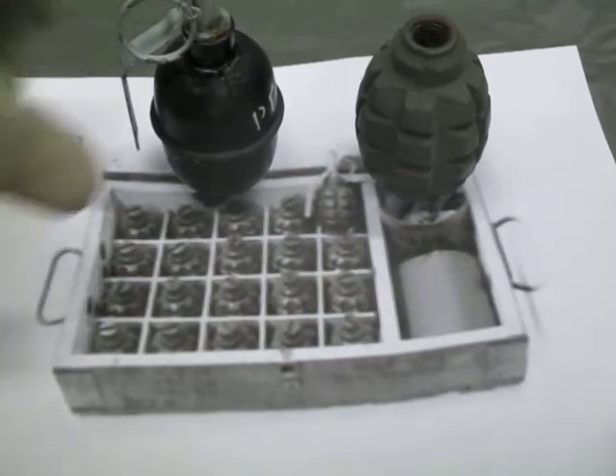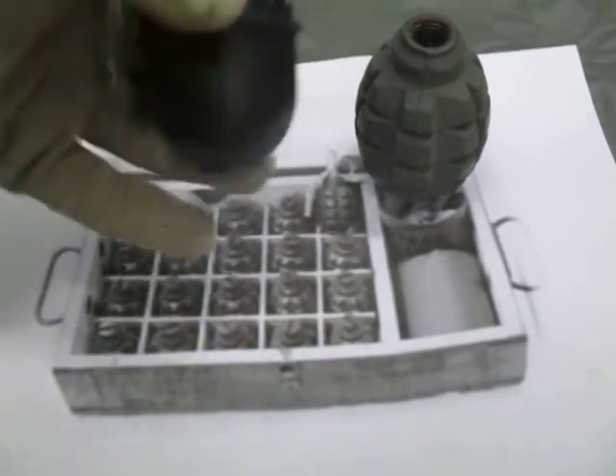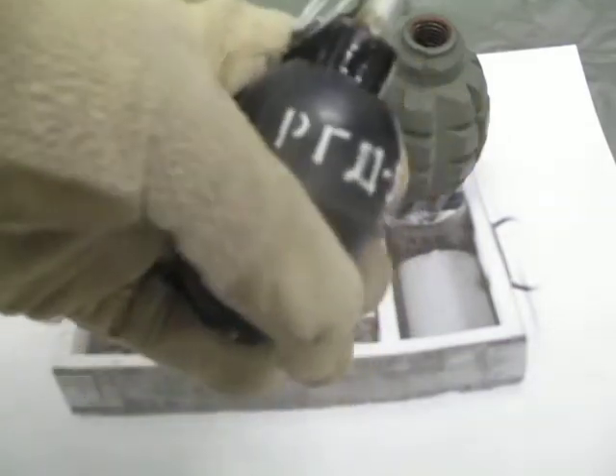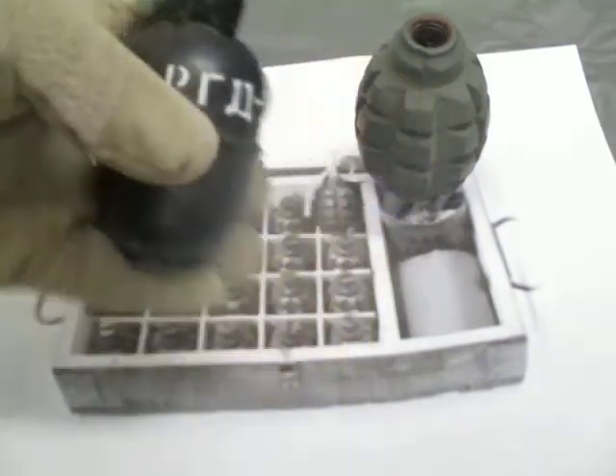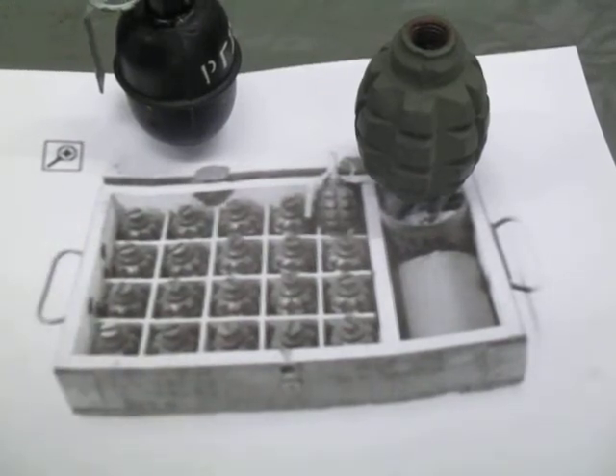For good recognition training, get an example of both. Make sure you can recognize the Cyrillic writing showing it's an RGD5, and know what to look for on the crate. Note that the Russians tend to use the same style of crate for multiple items, so you may think you have a crate of grenades and open it up to find ammunition.